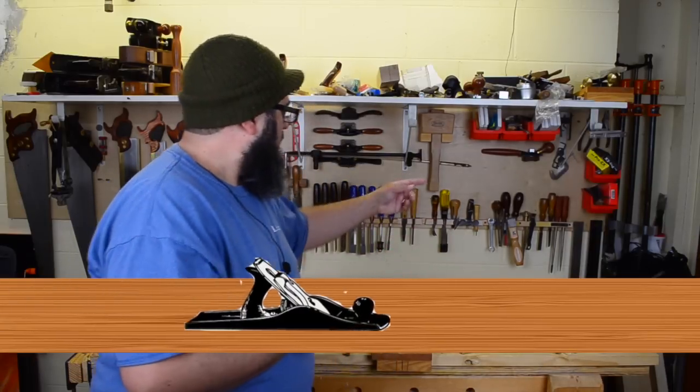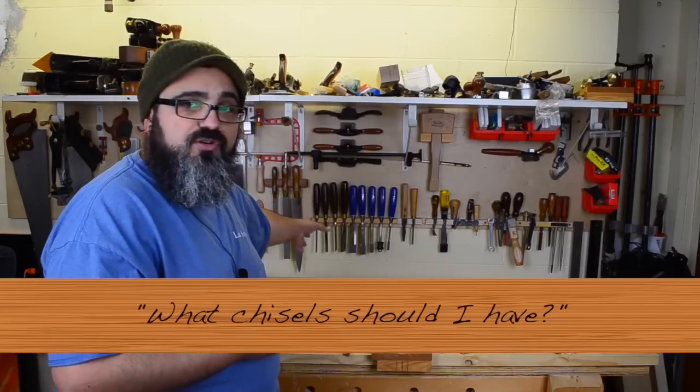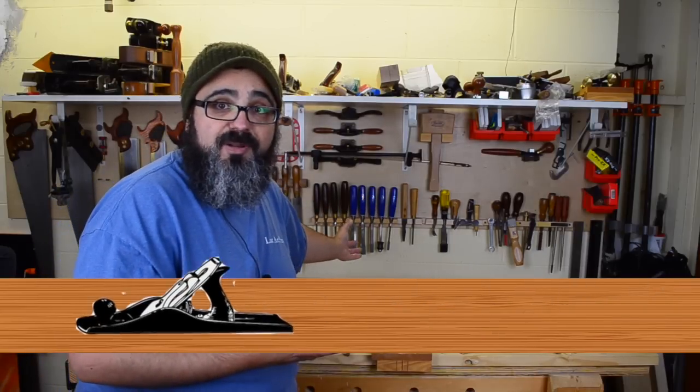Hey everybody, welcome back to Matt's Basement Workshop. On today's episode, I am going to attempt to answer a question that has been around for years. I see this one quite frequently on social media and I get asked this periodically also. And that question is: what chisels should I have? What should I own? Should I get an entire set? Should I get a couple of sets — like a bench set that just gets beat around quite a bit? Should I have a nice set for when I really want to do some delicate work? What would you recommend?